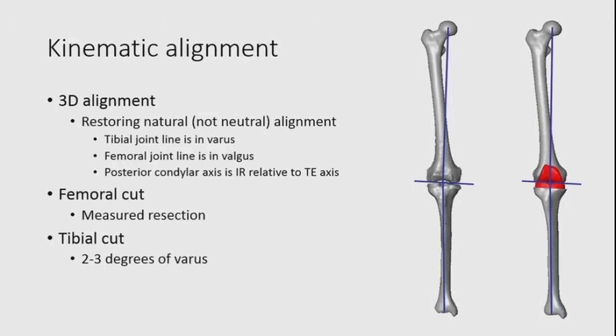Kinematic alignment is a 3D alignment to restore the natural alignment of the leg — not neutral. The tibia may be a little oblique in varus, the femur also a little more valgus, and the posterior condylar axis is in slight internal rotation relative to the transepicondylar axis. The femoral cut goes to natural resection and the tibial cut is slightly in varus.